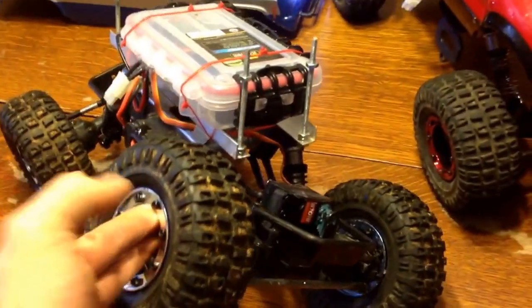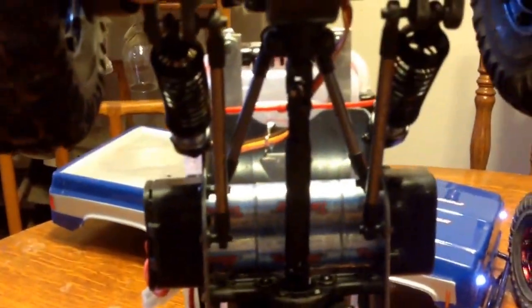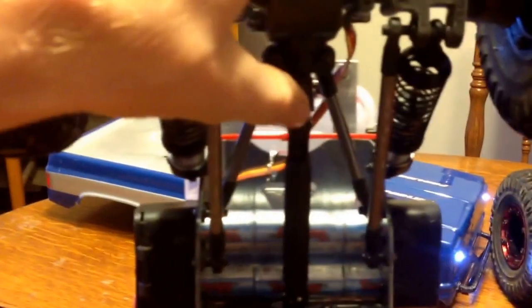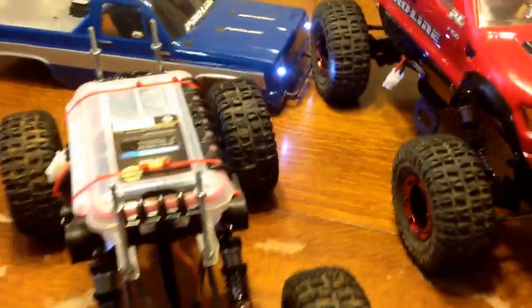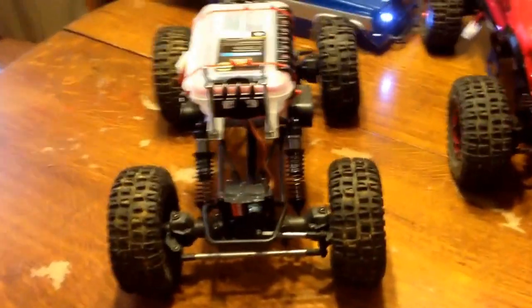For the money these crawlers are great. The only thing I've had break on mine so far was the drive shafts. The drive shafts are plastic and right at the metal pin gear, the plastic just wallered out and did break there. But that was an easy fix — I think I bought two sets from Nitro RCX for $5.00.